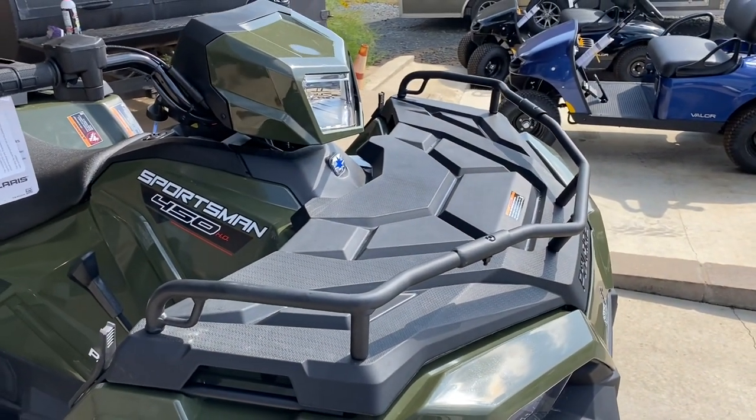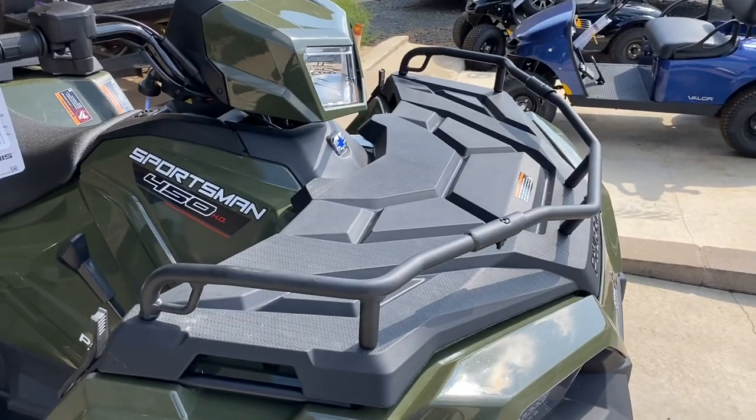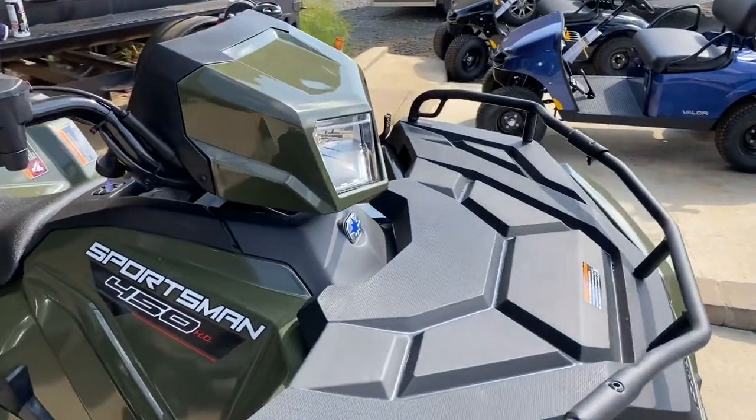Pretty cool features. We also have — and this is the base model, guys, I know this looks like a premium edition in years past — a base model with a big cargo rack area.